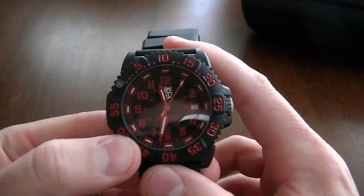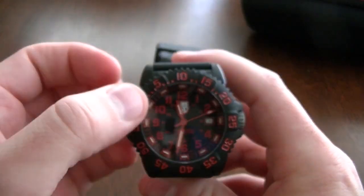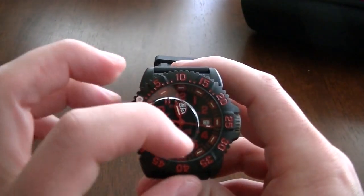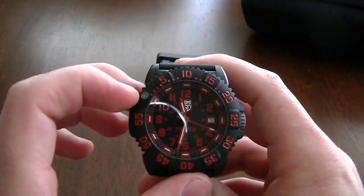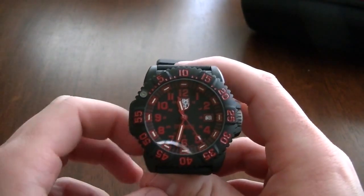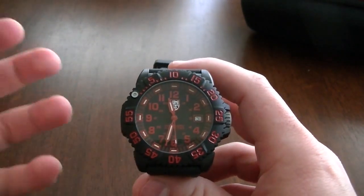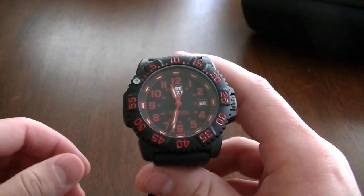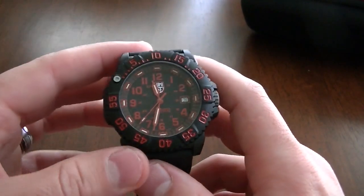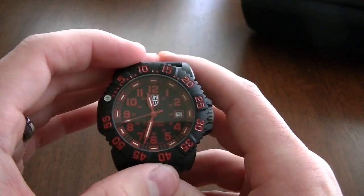Just to go over some things about the dial: there are gas tubes at every hour marker, and gas tubes on the hour, minute, and second hand. One cool thing - the gas tube on the second hand and the gas tube at the 12 o'clock indicator glow blue, while every other tube glows an orange type color. These are definitely very visible. Luminox claims about 25 years you'll get out of these, and I'm sure they can be changed out if you send the watch back to Luminox.